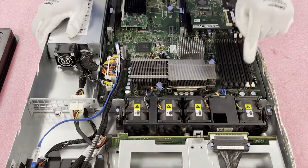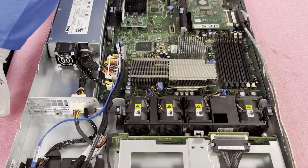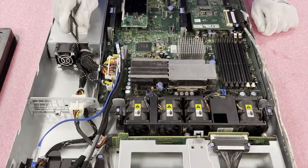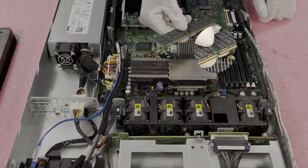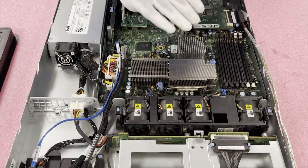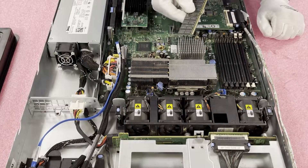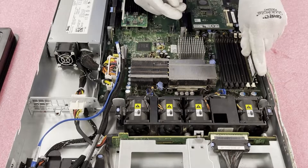First tip: make sure all your tabs are open before you get going. I always like to open all my tabs so I'm not fumbling around and the tabs aren't potentially blocking the install. Second tip: pay attention to this notch, also known as a key. This key is not perfectly centered, so if you have the module flipped the wrong way, you could end up damaging the leads or the slot itself — which means you might have to replace the motherboard. Just make sure you line it up properly.